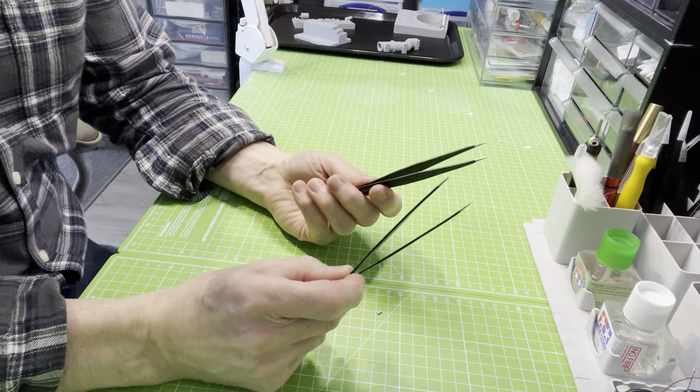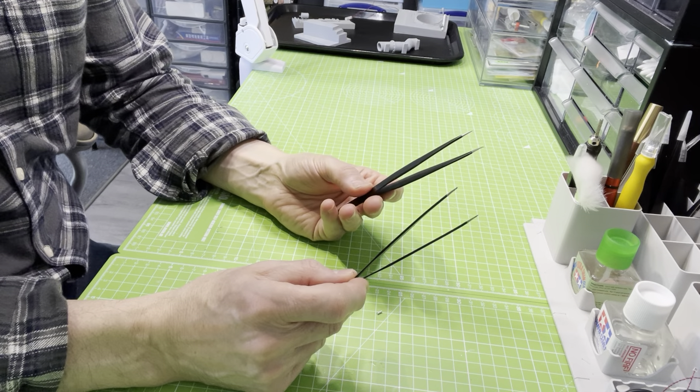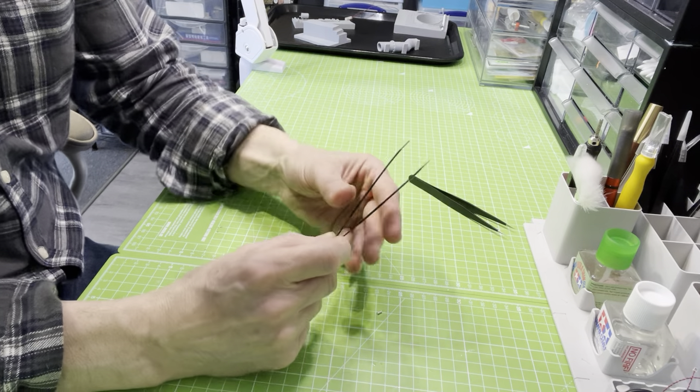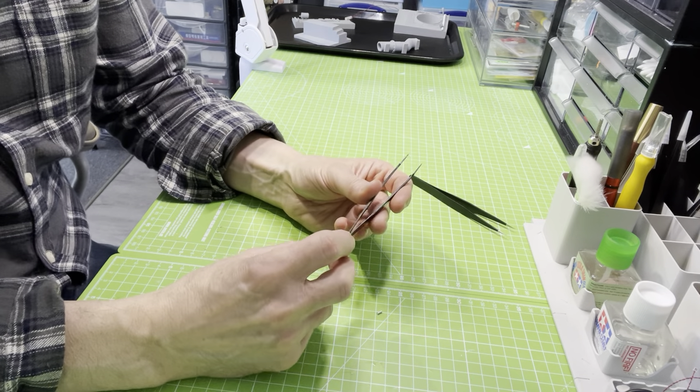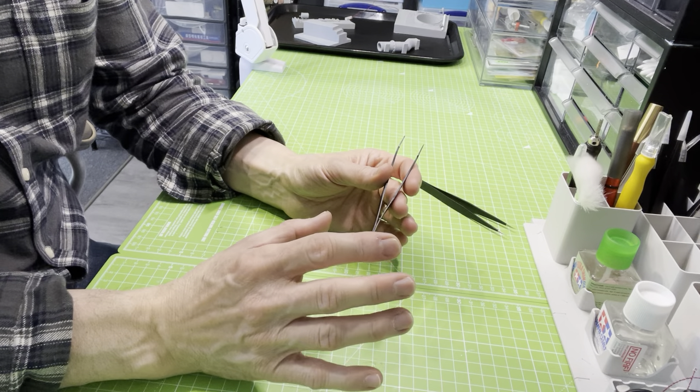Now, the reason I've been looking around for something more precise, more accurate, is because I've been building quite a lot of 1:24 scale F1 cars. More importantly for this discussion, I've been putting lots of third-party additions onto the engines.